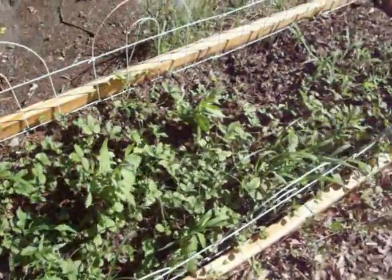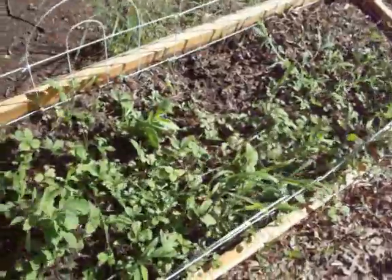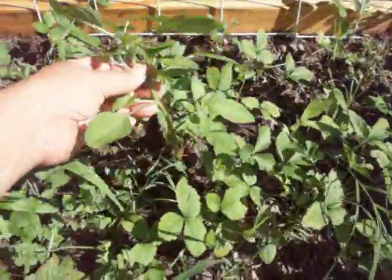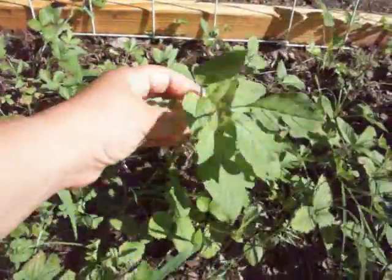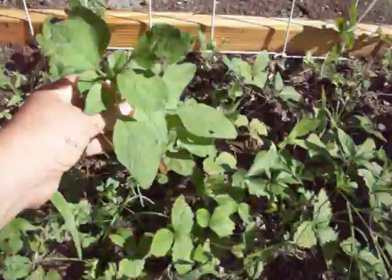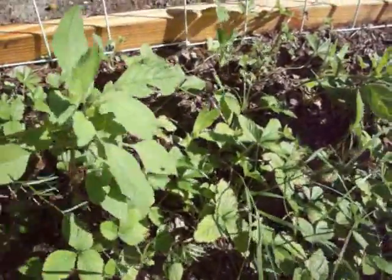I've pretty much let the strawberry bed go since these strawberries are flavorless. It's so sad. I'd like to identify this plant — what is that? I am so ignorant of things that aren't what I buy from seeds or nurseries.